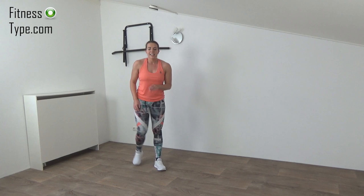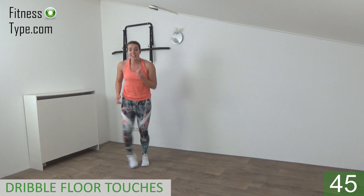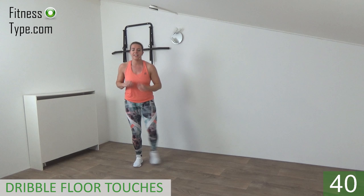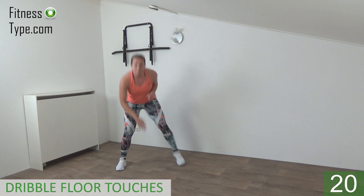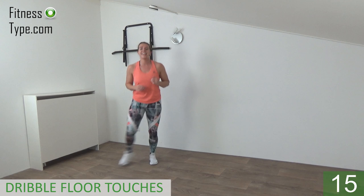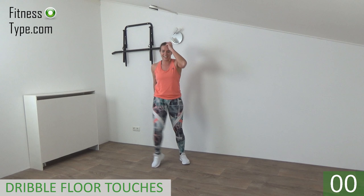The next one is a dribble — stepping out and in, then touch the floor. Start outside and in, out touch, in, out touch. Get ready — in, out, touch the floor with your right hand, in, out, touch the floor with your left hand. That's it. Hop out, in, touch, so you switch from left to right side, tapping the floor. If you can't reach the floor just bend over as far as you can. Dribble out and in — if you can't dribble, just step out and in. Bend over, tap the floor. One more — out, in, touch the floor. That's it.